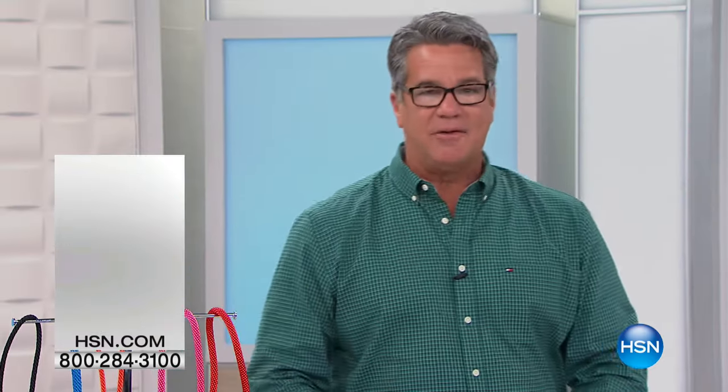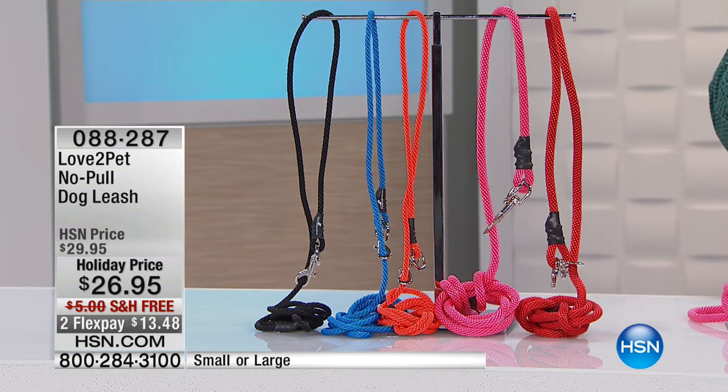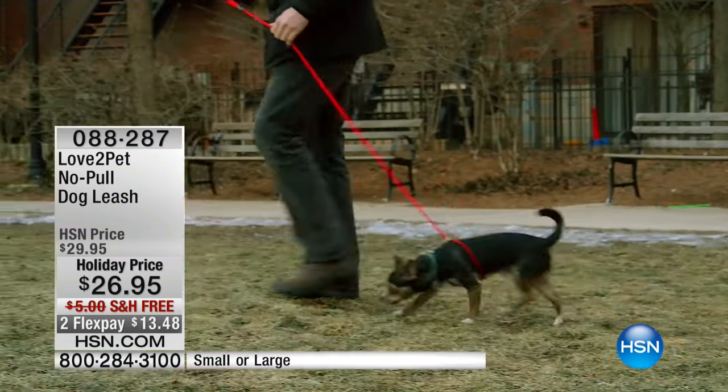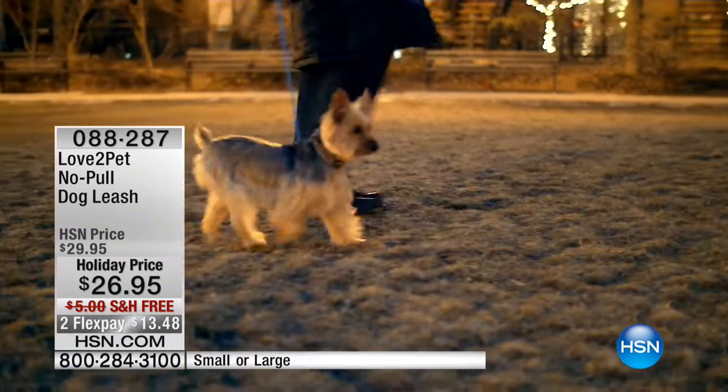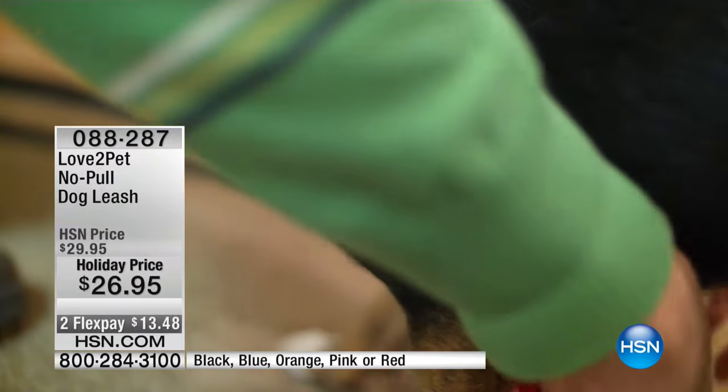Something brand new — this is the very first airing and I am really excited about this. When I first got my golden retriever Lily when she was a puppy, I tried the chain training where you pull the chain around their neck. I remember how awful I felt. I just gave it up. I couldn't do this to my pet — I felt like I was scaring her, hurting her.